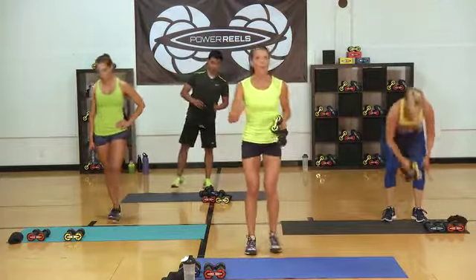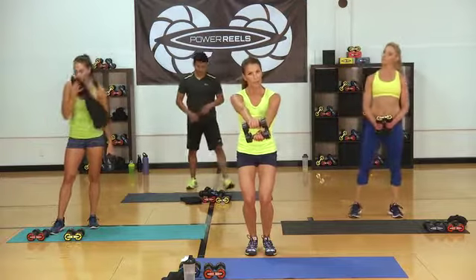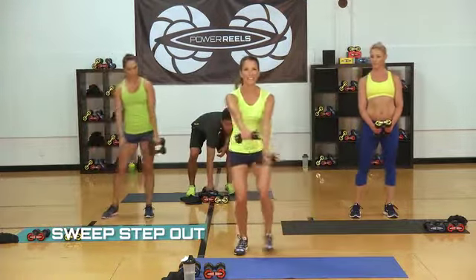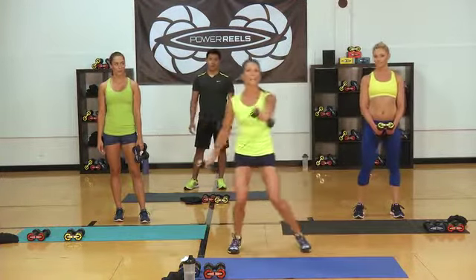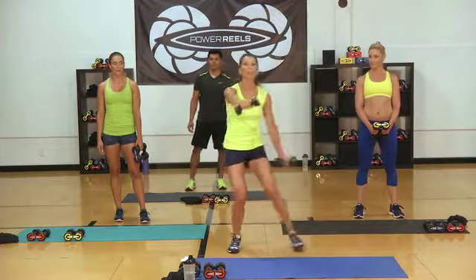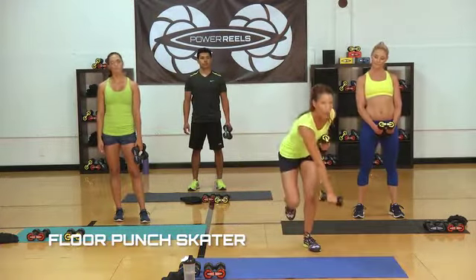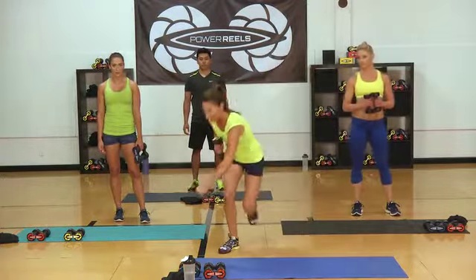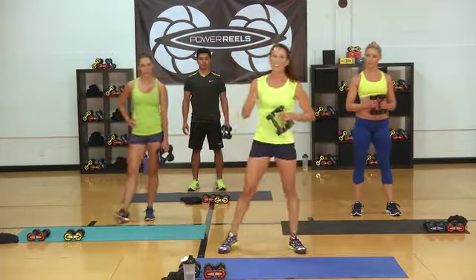We're going to start with our feet together. We are doing a step-out with a sweep, moving those reels with one palm down — bring it outside that leg you step into, alternating sides. We're working on strength but getting that heart rate to recover while still working. Then we're going into our high interval: a skater, bringing that opposite reel across into a punch. Ideally, keep that leg off the ground, but if you need to touch down for a modification, that's totally fine.